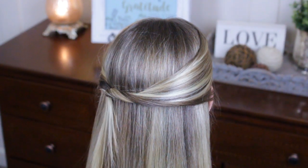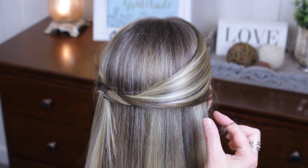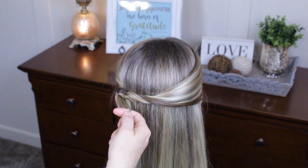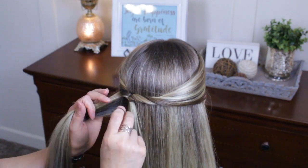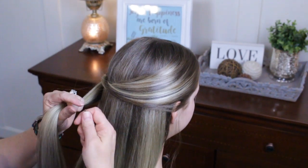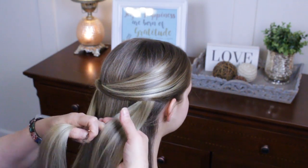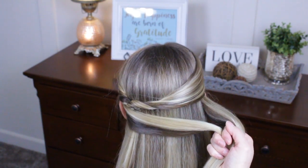Scooch that up a little bit. That's the first step. Now we're gonna do one more like this but have it meet over here. I'm gonna pick up hair from here in front of this, and you don't want to go down too low — just about halfway down your ear.